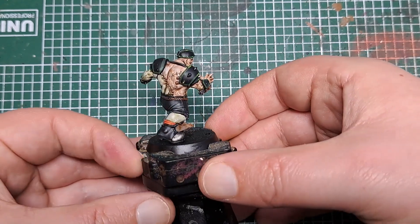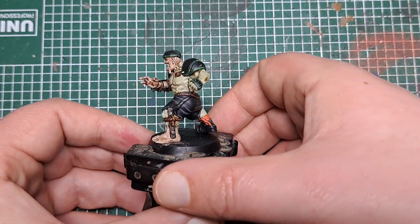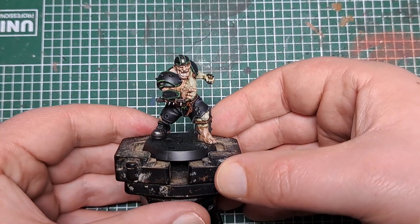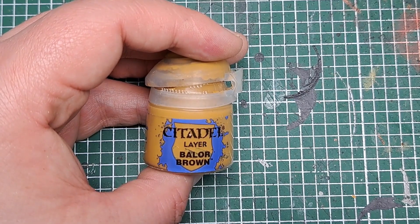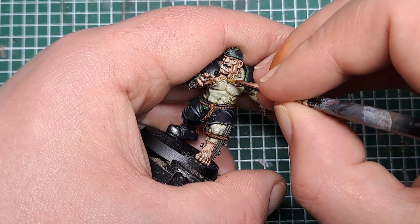That's all of the armour highlighted. There are only a couple of steps left to do now till we finish this flesh golem. So next I'm going to highlight his stitches — I'm coming in with some Balor Brown and just putting a little bit of this in the middle of all of those stitches on his body.